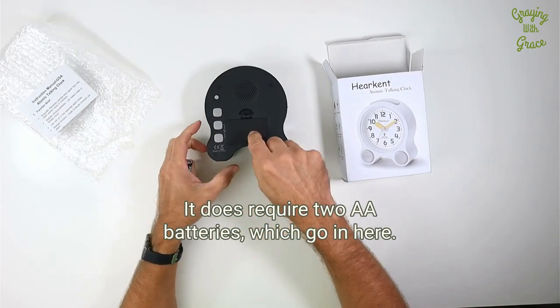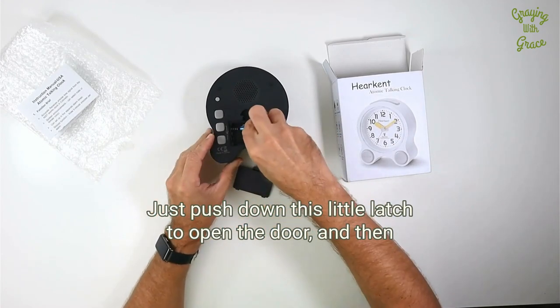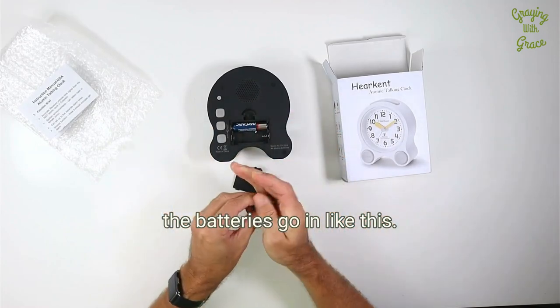It does require two double-A batteries, which go in here. Just push down this little latch to open the door and the batteries go in like this.